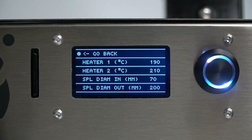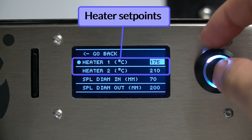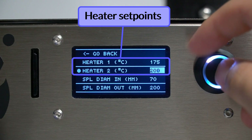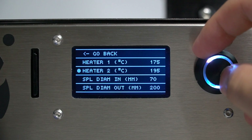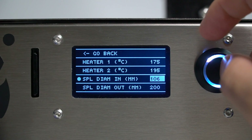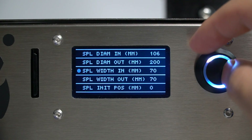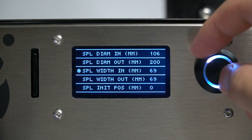There are several initial parameters to configure. The first two are the temperature set points for both heaters, with heater number 2 being the one at the end of the extruder. For this experiment, I will introduce lower extrusion temperatures to show you what happens. Next I need to introduce the spool dimensions I measured previously. The outer parameters for both dimensions are used only when special dimension spools are used, otherwise they are not necessary to modify.